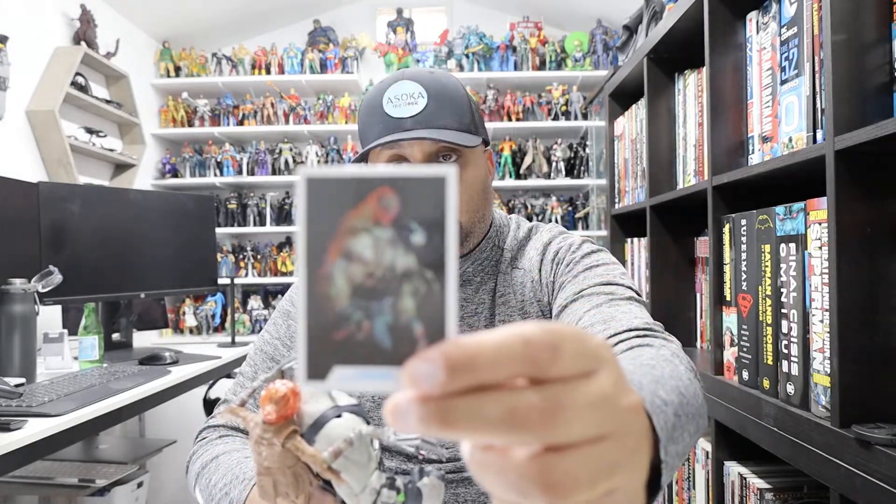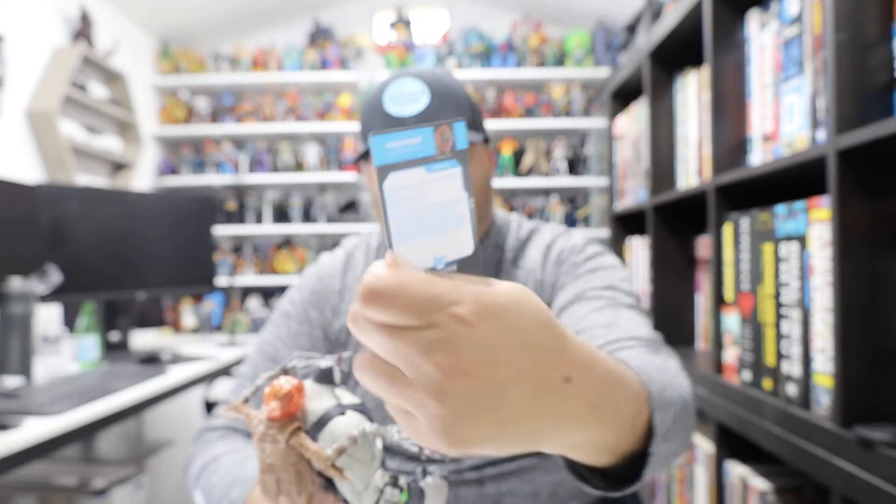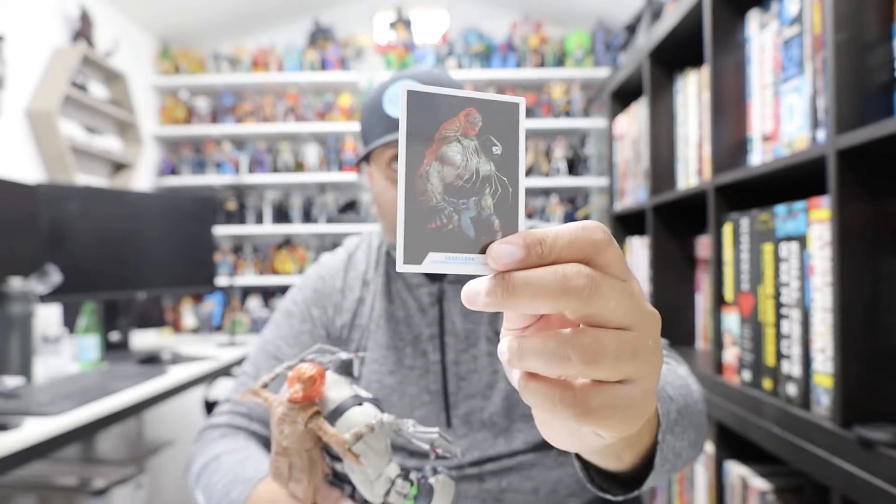Here is the trading card for good measure — and there's the back of it. The trading card for Scarecrow. Alright, let's talk about some of the other figures, shall we?